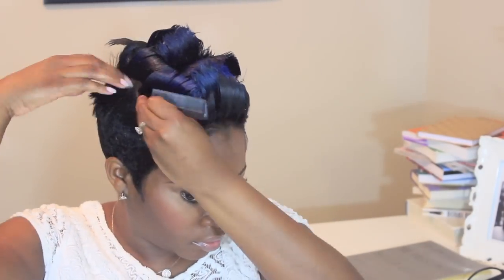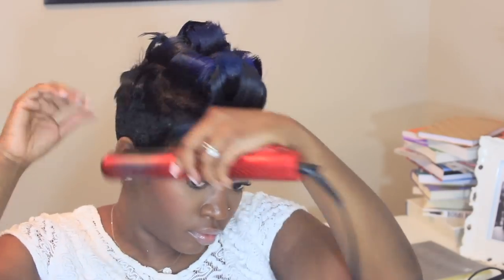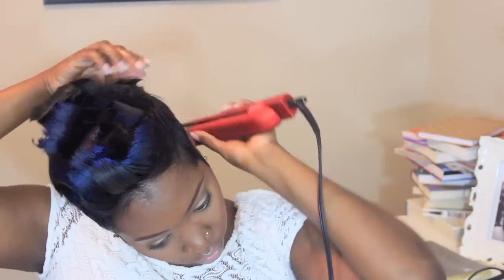Just touch up a few pieces with your flat iron, making sure that everything is covered. My hair can be a little wavy in some places, so I just make sure to bump the sides where you need it.